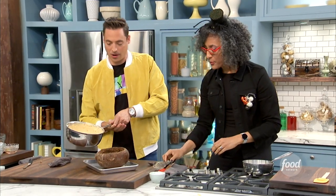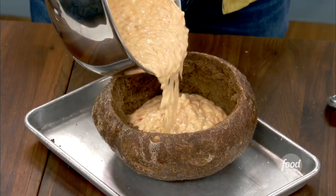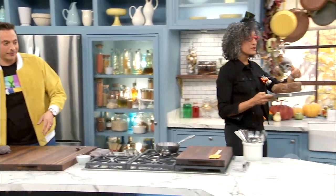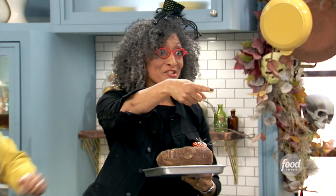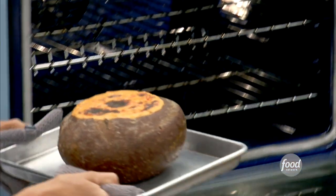All right, we're going to pour it right into our boule. Oh man, this is a great single serving. So what I'm going to do now is put it under the broiler, so it's going to brown nicely. Oh my gosh, let's go!